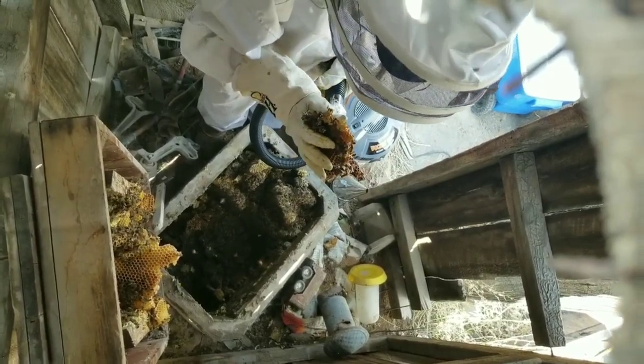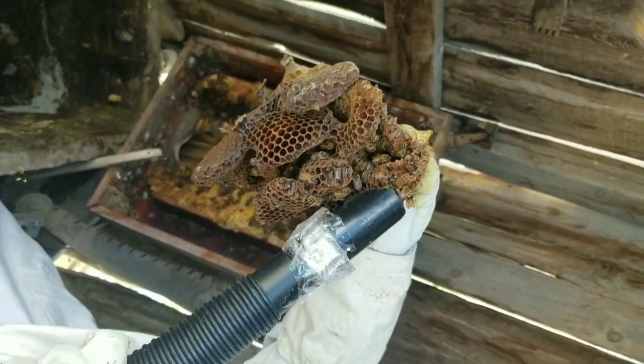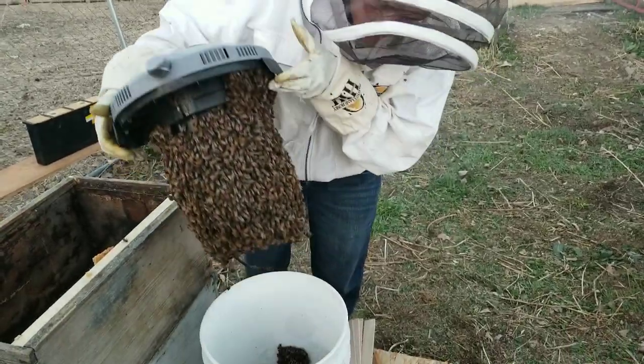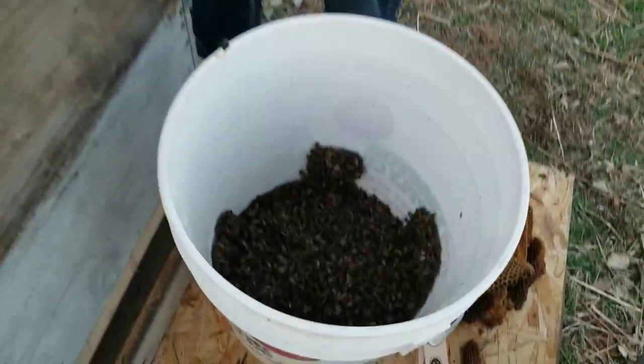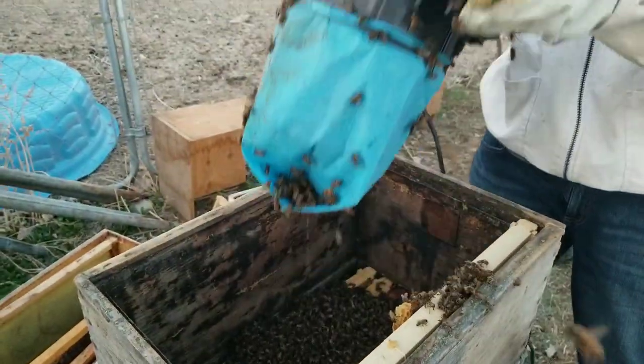And here is our vacuum in action. You can see that it doesn't really have too much suction, and when you're done this is what it looks like inside — tons of bees. If you do the suction at the right amount you'll be okay.